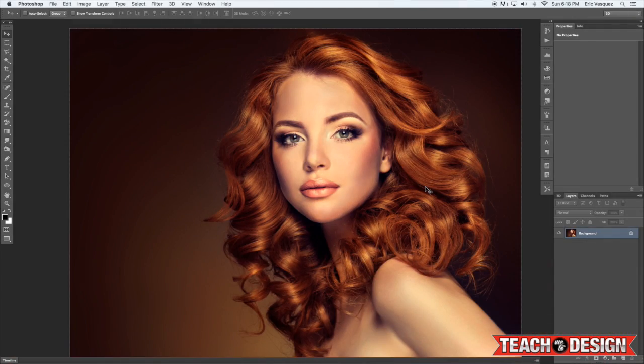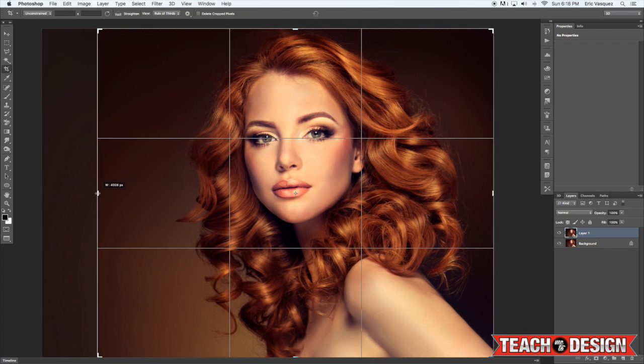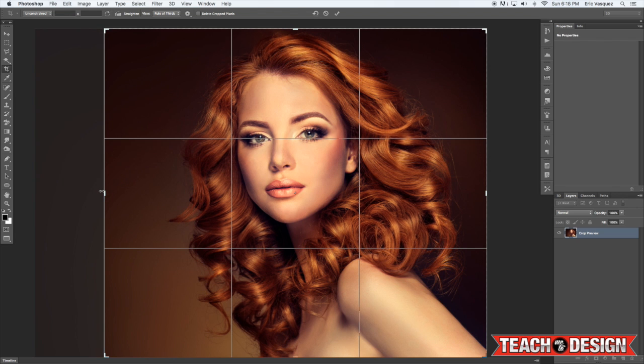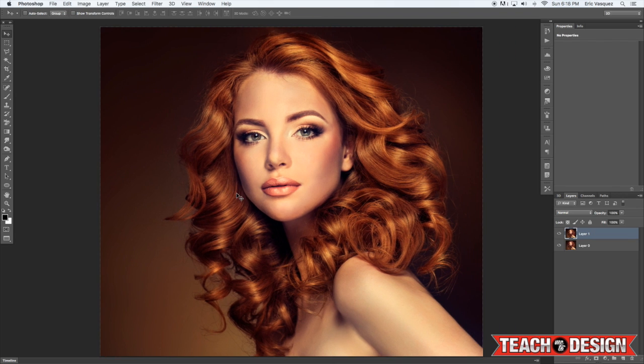First thing you want to do is open up an image and make a copy of it by pressing Command J on the keyboard. Next, you want to crop it to try and get your composition to feel nice and balanced, getting her face kind of in the center of the image.